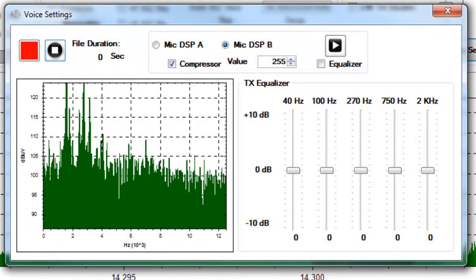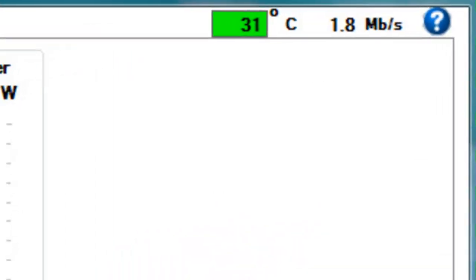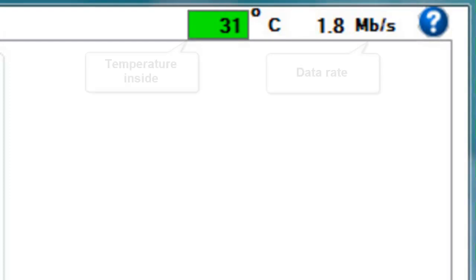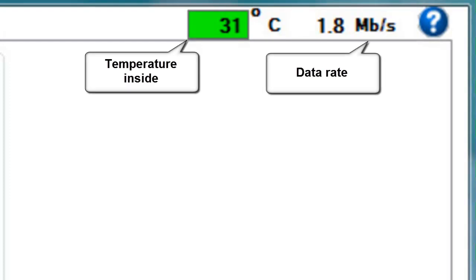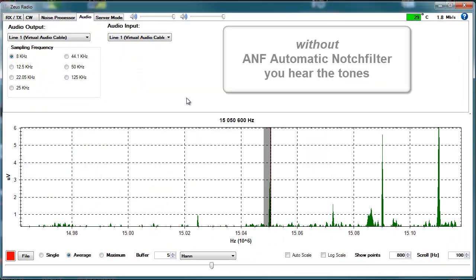These are just the basic controls and windows. There are many more features, like equalizer and efficient speech processor, noise processor with automatic notch filter, and even readout of the transceiver's temperature. Despite the many features, you won't get lost in the graphical user interface. It runs on even a rather old PC.